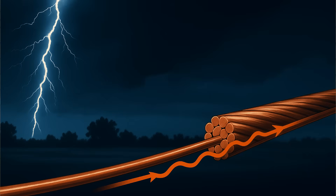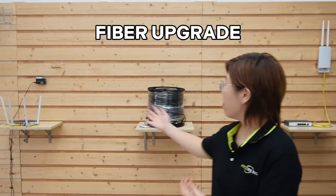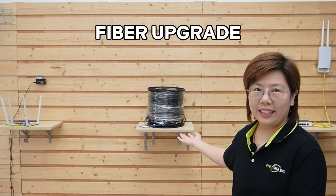But our client had another problem: lightning. Copper is conductive — even if a strike is far away, induced surges can ride that cable. You can add surge protection and grounding, but if you're storm-prone, there's a better tool for the job. So here comes our second solution: a fiber upgrade that laughs at lightning and sets you up for the next decade.